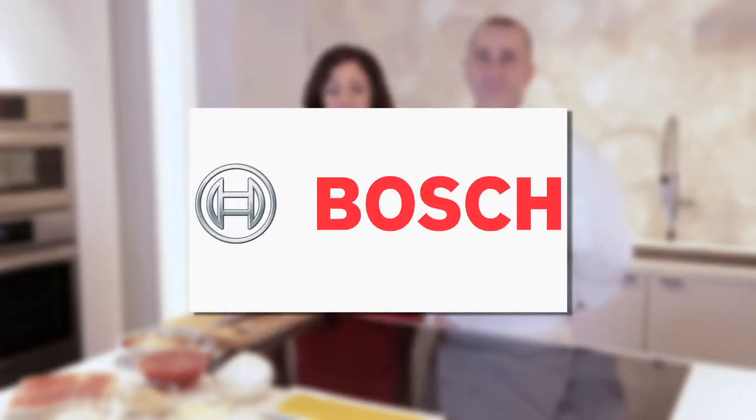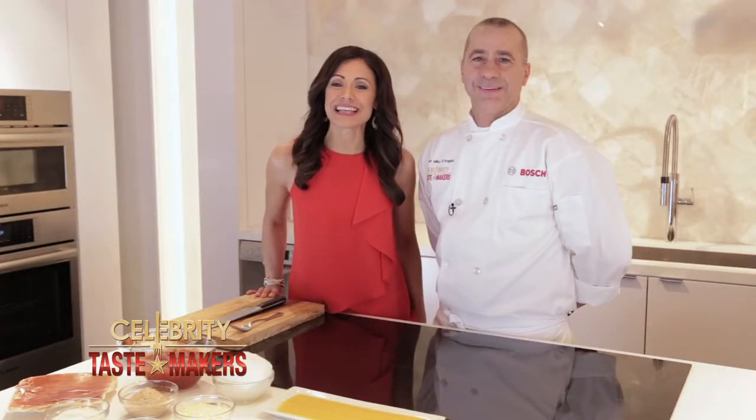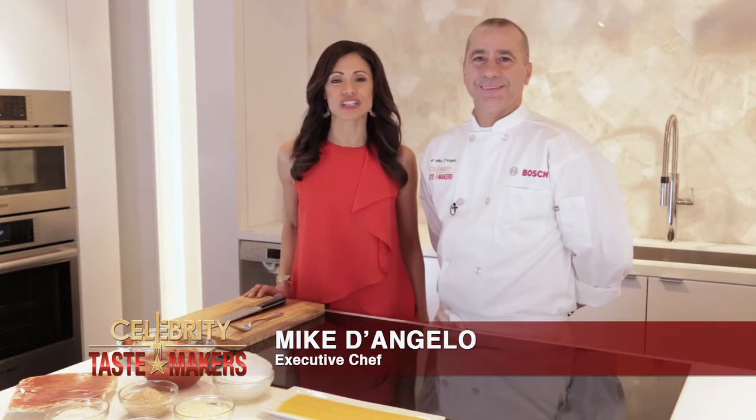Celebrity Tastemaker's doggy bag segment is filmed exclusively in the Bosch kitchen in the heart of New York City. Executive chef Mike D'Angelo from Citrico's in Bradley Beach, New Jersey, is going to show us how to refresh and reinvent take-home food from your favorite restaurant.